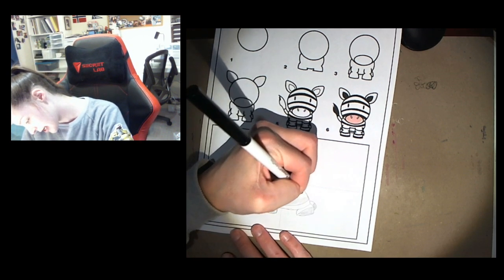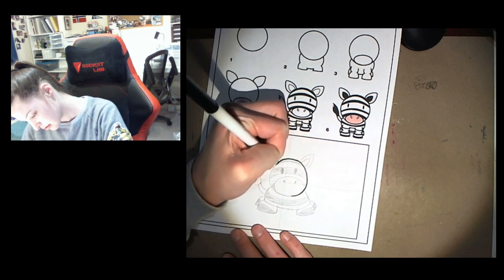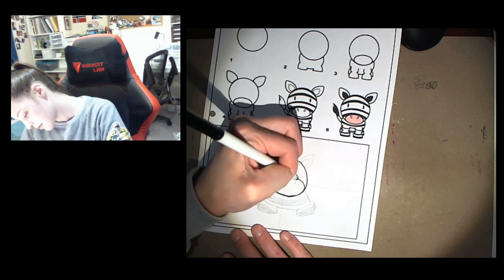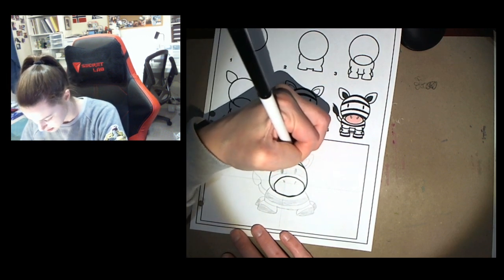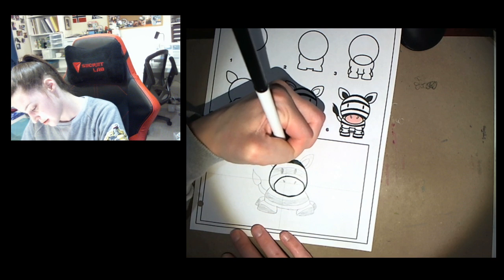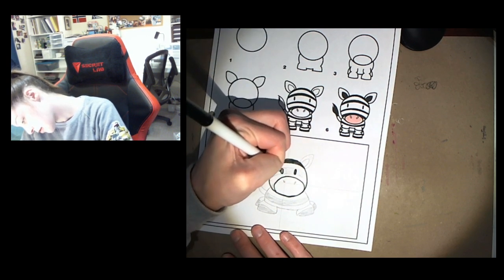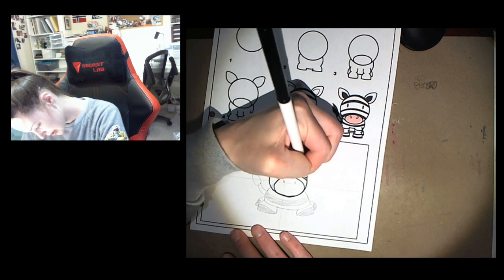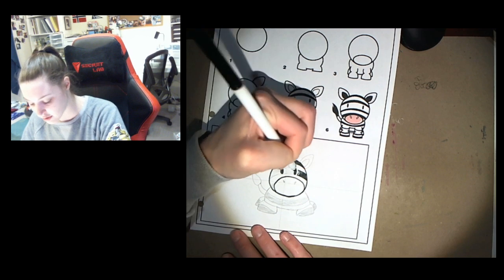I'm gonna outline my head shape and my nose shape, the top of my head. I'm gonna color in that stripe. I still want to be able to see my eyes, so that's why I'm gonna go around my eyes.